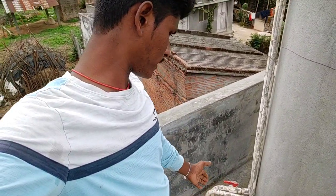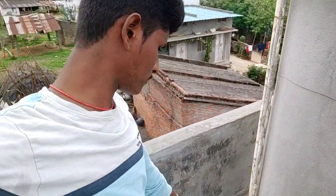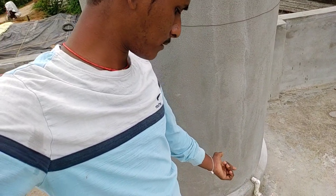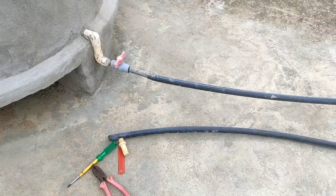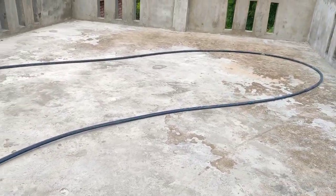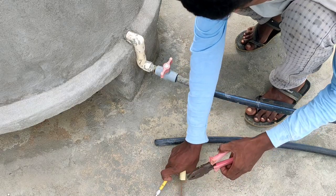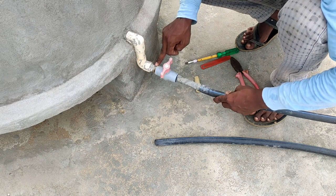I will show you the water tank with the inlet and outlet pipe, so I have a connection with the back side. I will show you the water tank with the inlet and outlet pipe. You will see the water tank with the lower air tank. Friends,